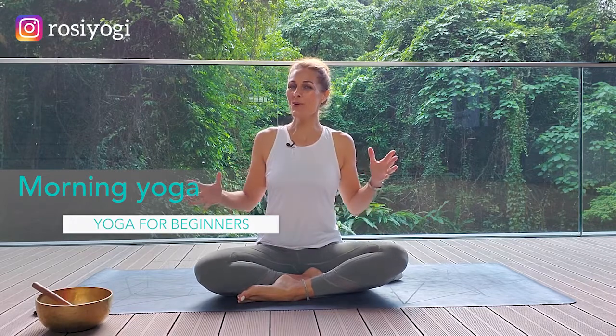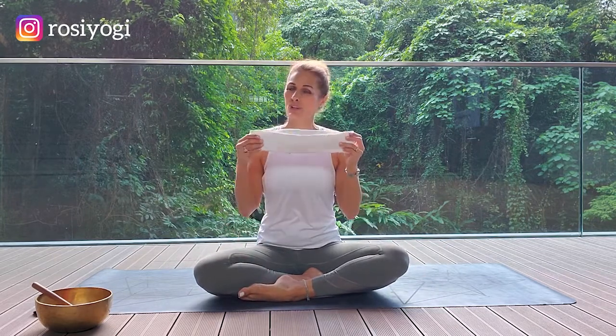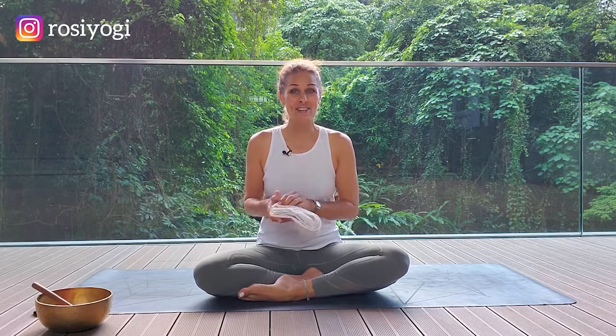Hello yogis, it's Rosalie here and welcome to this short yoga practice designed to open up your body and work out all the kinks. This is for all levels but was designed with beginners in mind. All you need for this practice is a yoga mat. Make sure you're barefoot and you might like to have a yoga strap or just a little towel close at hand. It's not necessary but it's great to have. We're going to get started today in a comfortable cross-legged position.